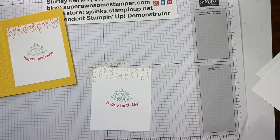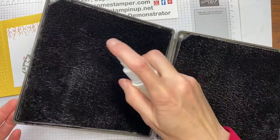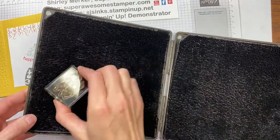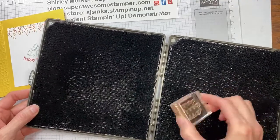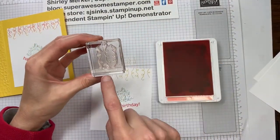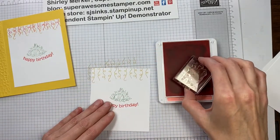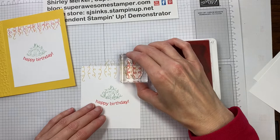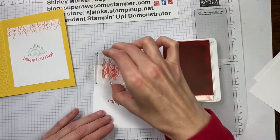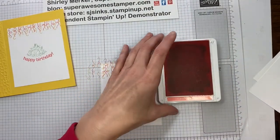I'm going to clean my stamp off — I bring in my stamp and scrub, give it a mist on the wet side, rub it on the wet side, rub it on the dry side. Now I'm ready to ink up into the Flirty Flamingo. I'm going to flip my stamp around so that the curly edge is straight up and offset my streamers. And one on the end — there we go.